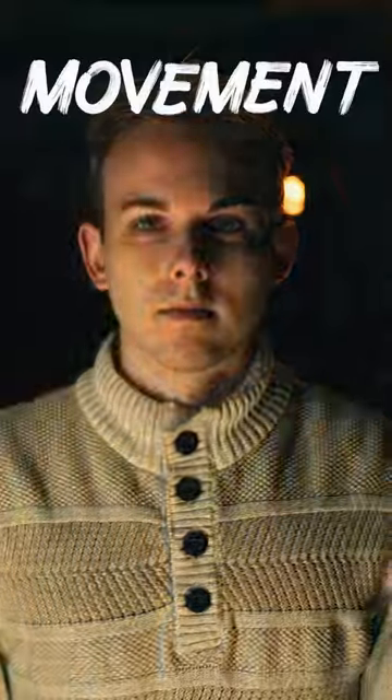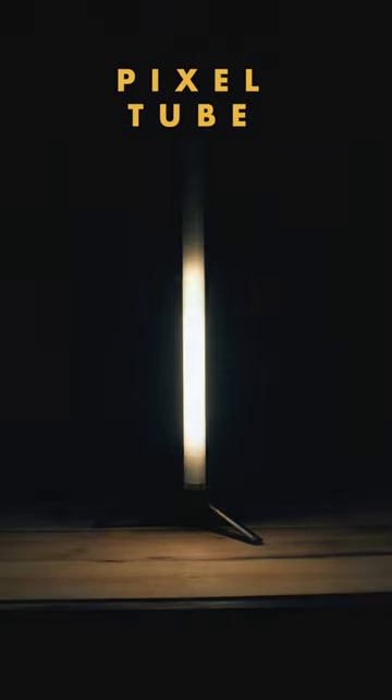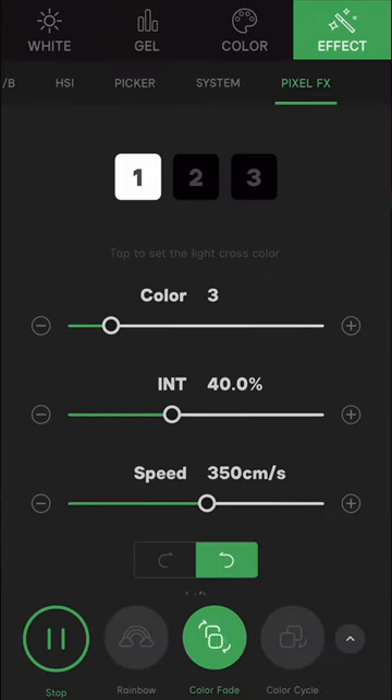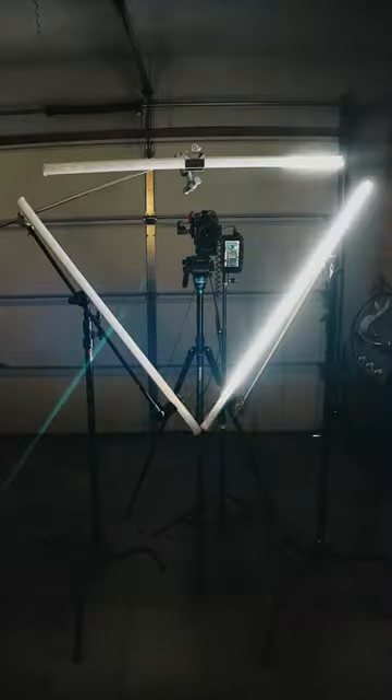Turn the tubes on, and this isn't quite it — we need movement. Normal LED tubes light up like this, but pixel tubes can do this. We'll set all three to the color fade effect in the Sidus Link app, timing it to look like continuous motion.